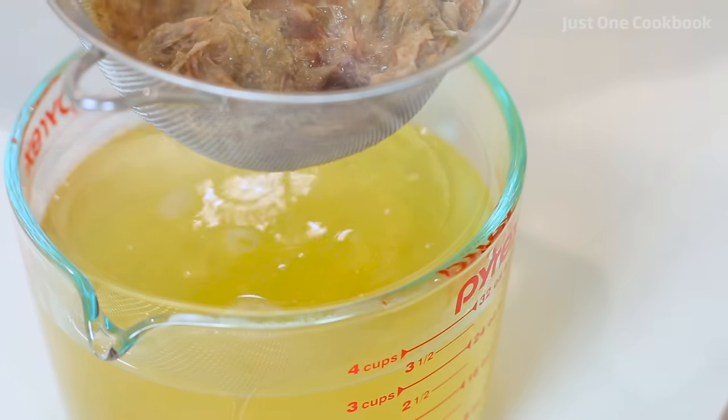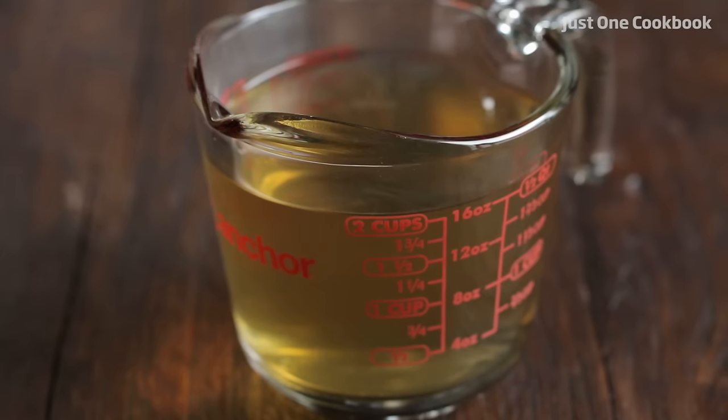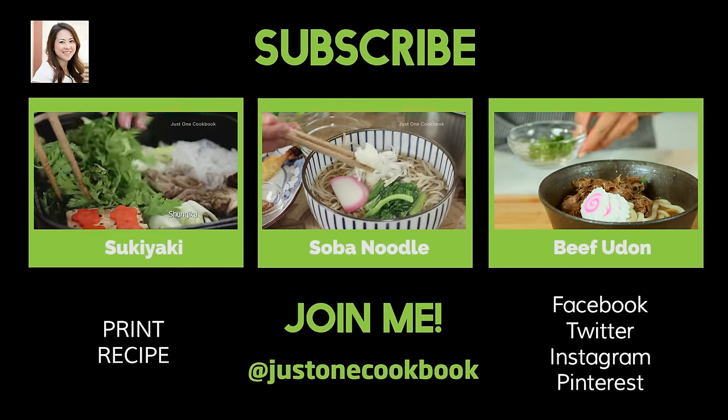Hopefully you guys enjoyed this recipe. If you did, make sure to subscribe to my channel and give me a thumbs up. See you guys next time for another delicious recipe. Bye!